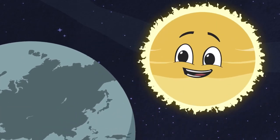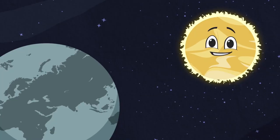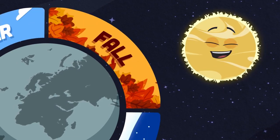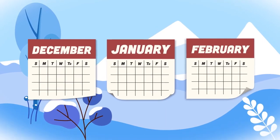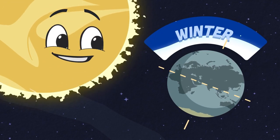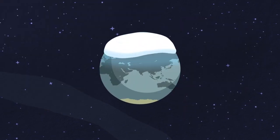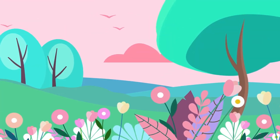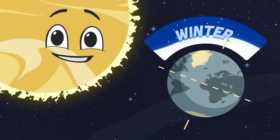There are four seasons — let's name them all: winter, spring, summer, and then there's fall. In this song we will learn about them all. Winter is the coldest season of the year; it lasts three calendar months. When the northern hemisphere is tilted away from the sun, winter occurs. The north of the earth gets colder and snow starts to fall — you can build a snowman and throw a snowball.